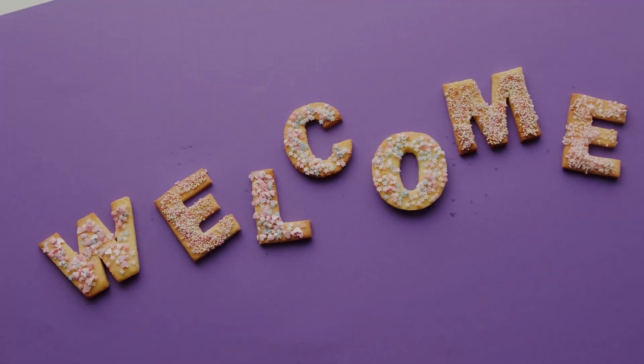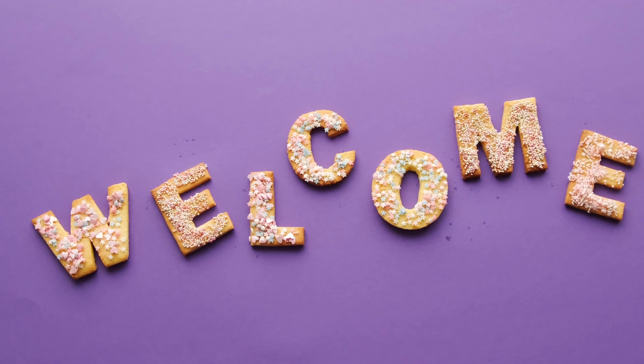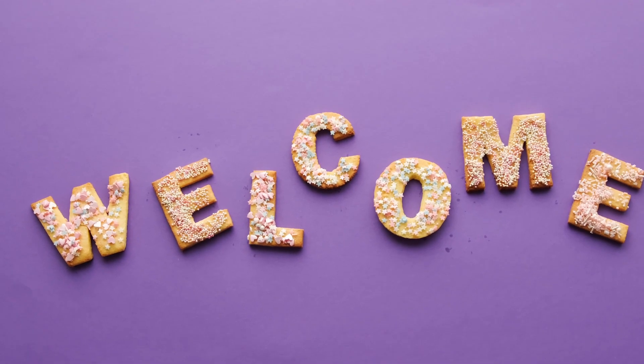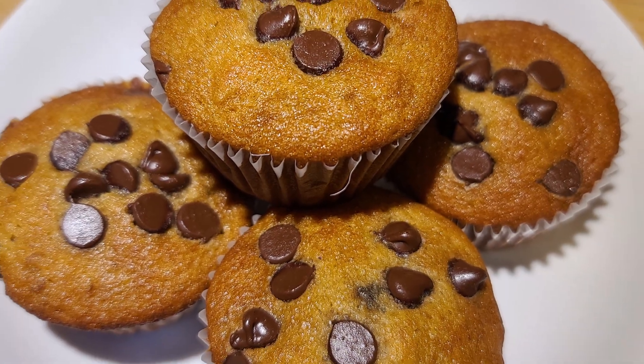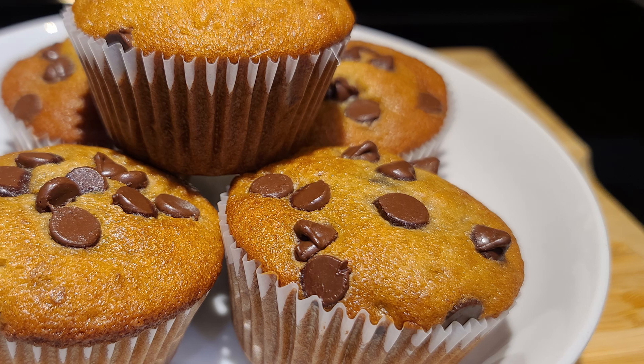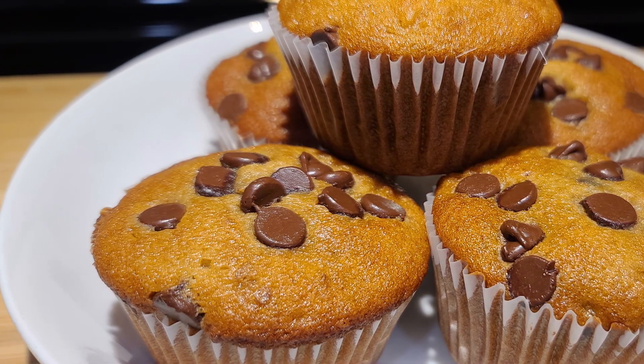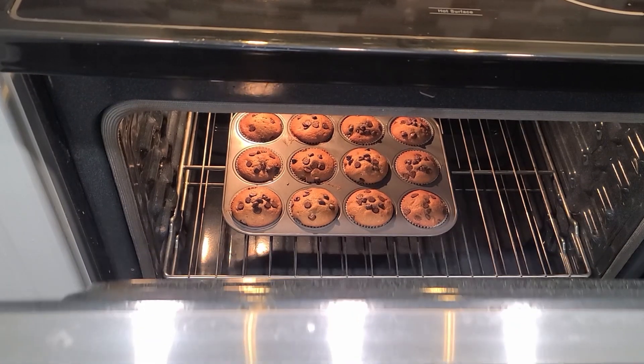Hello guys! Welcome back to my channel! Hello everyone! This is a quick, easy, and tasty recipe. We have a muffin — we call it a cupcake. It's a Banana Choco Chip Cupcake. Easy!